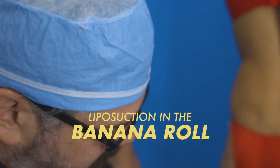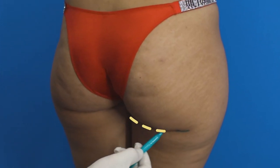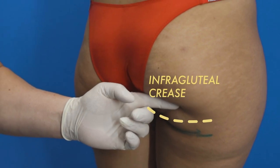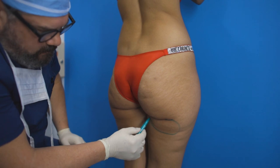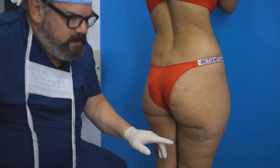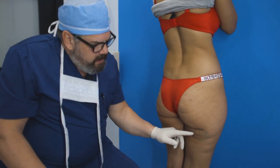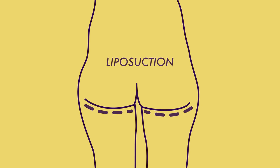The liposuction in the banana roll is a no-go — you cannot do it. This is the infragluteal crease, which is what causes the butt to kind of hang down and give it this shape. This is the banana roll here. Patients ask me a lot if I can lipo this area, but you absolutely cannot, because liposuction through this area will take this down and cause collapse of the butt.